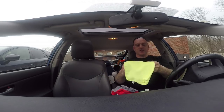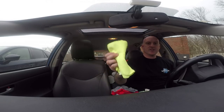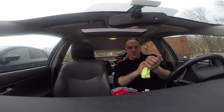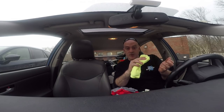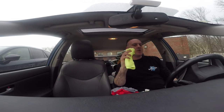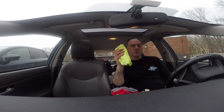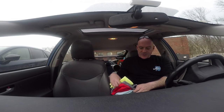Your most abrasive microfiber is going to be an 80/20 blend with a loop weave. If you tap that against your scrubber sleeve and then wipe it on fingerprints, that's going to do a good job getting rid of them. A couple of professional window cleaners swear by a damp microfiber rag as their abrasive — so look for that if you want abrasiveness.